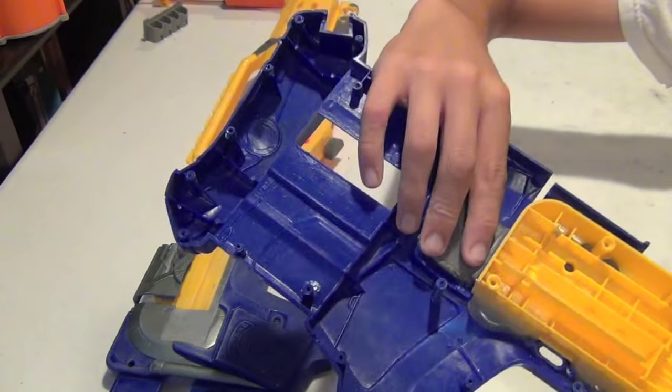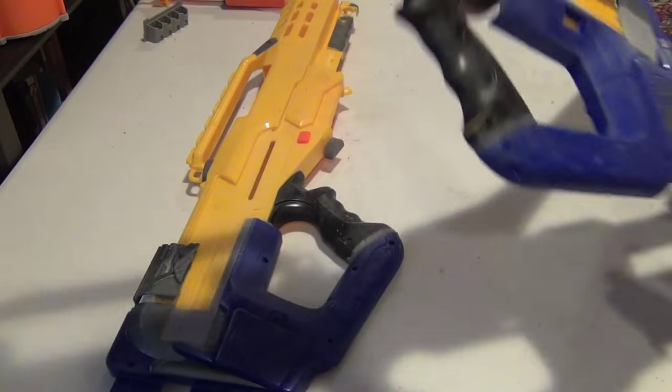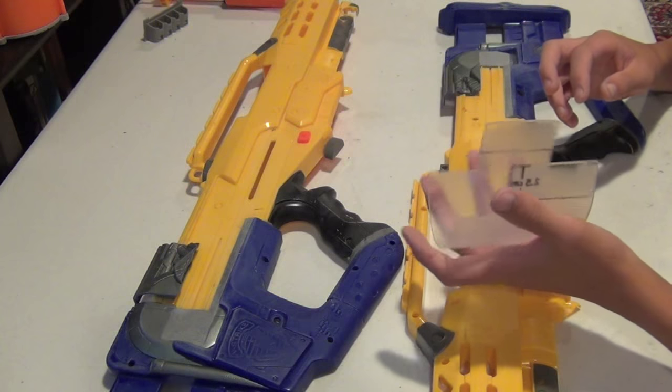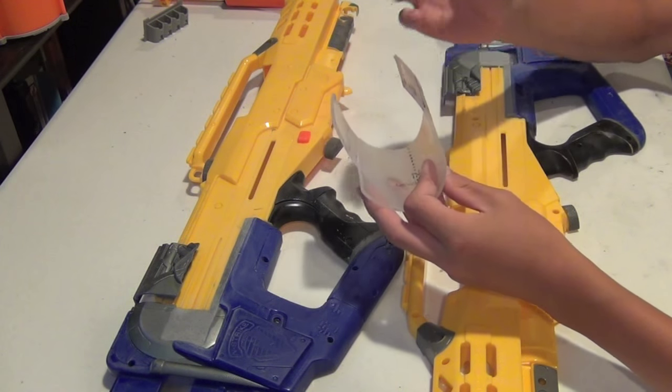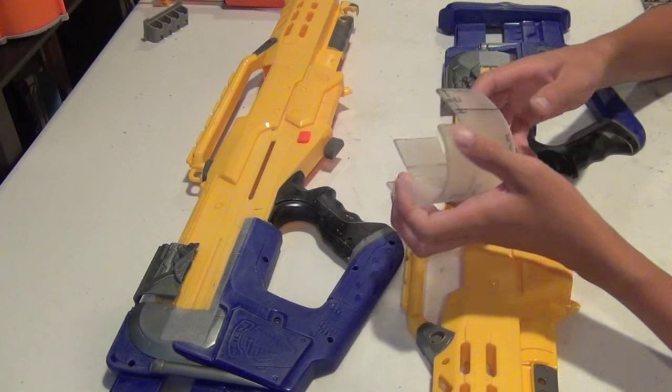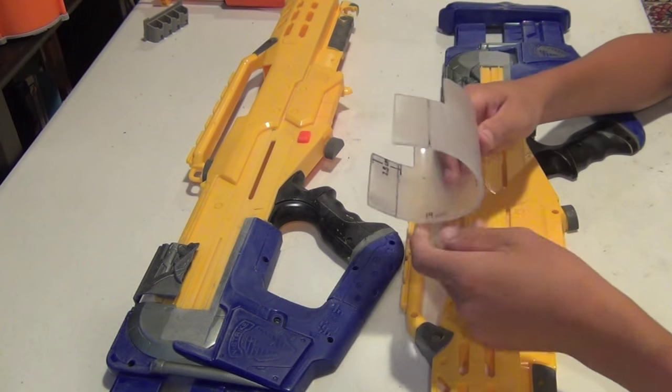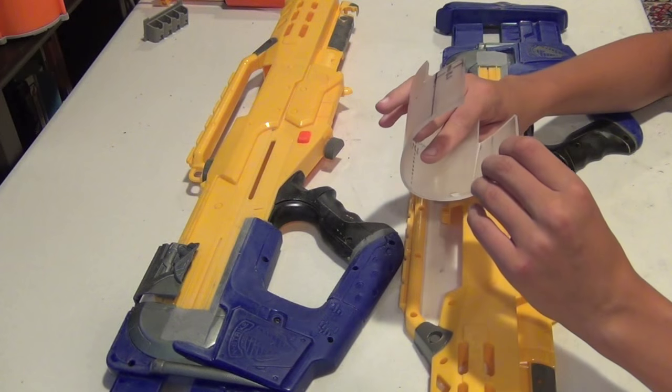I've also started working on the foregrip for the Longshot because the commissioner wants a shotgun foregrip. I think it looks very good and it's pretty comfortable, so I'm going to start mounting it onto the Longshot.